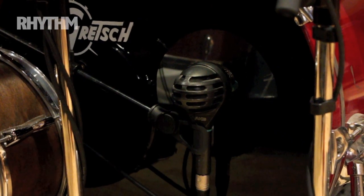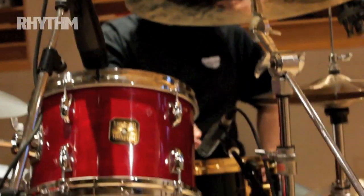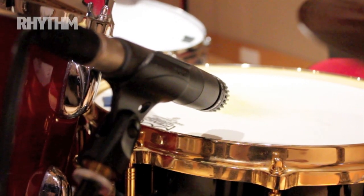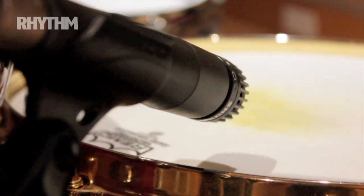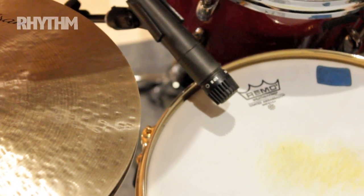On the snare drum, a Shure SM57 on the top. Standard positioning is just over the edge of the drum, pointing towards the center of the drum slightly. I love it like that — it's really easy to position. I always leave a gap there so that engineers can get the mics in. That's a standard positioning.